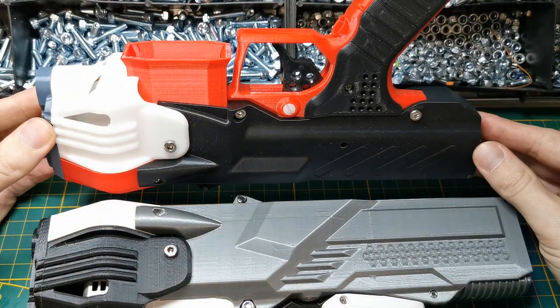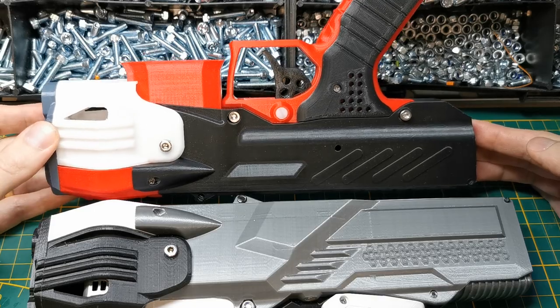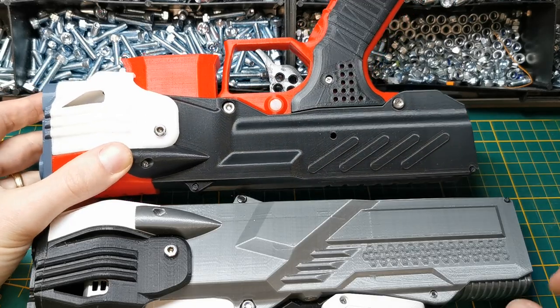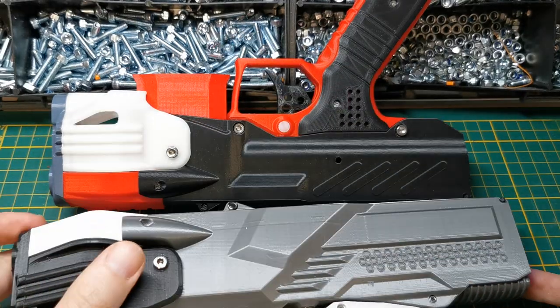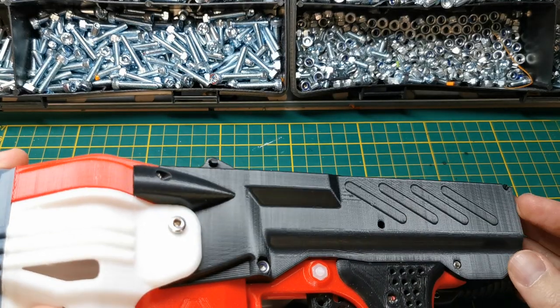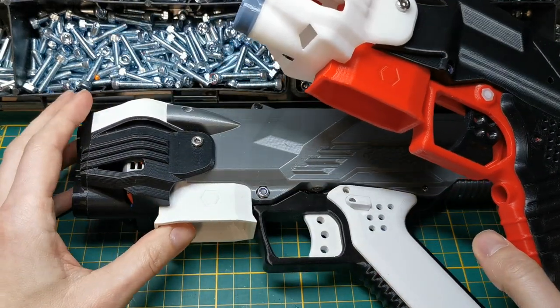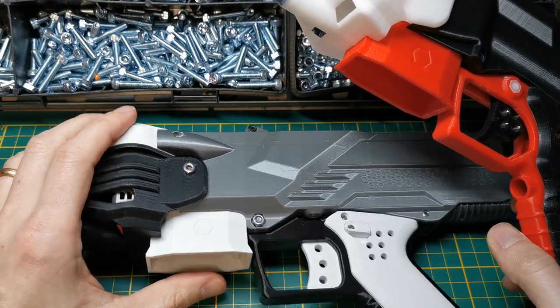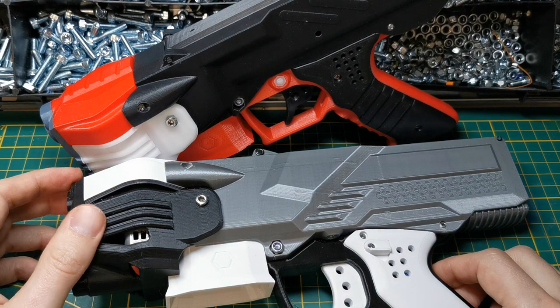Compared to the standard NG2, the Pathfinder is slightly longer, which mainly has to do with housing the voltage indicator in the back. Apart from that, it's basically the same size as a standard NG2. It will also accept talon mags.